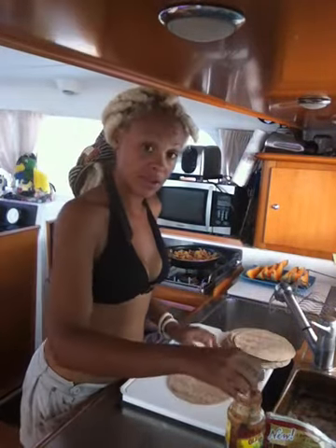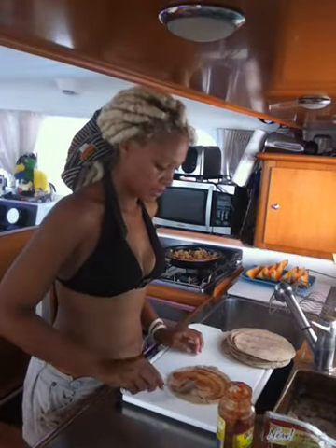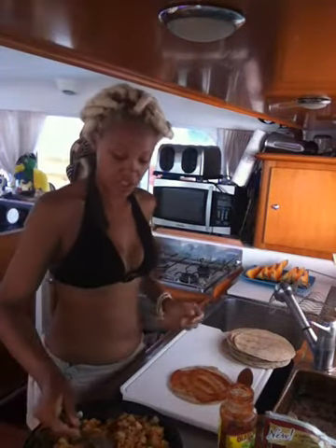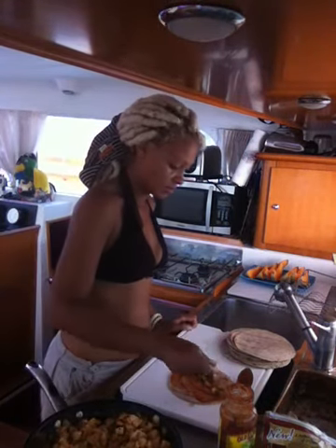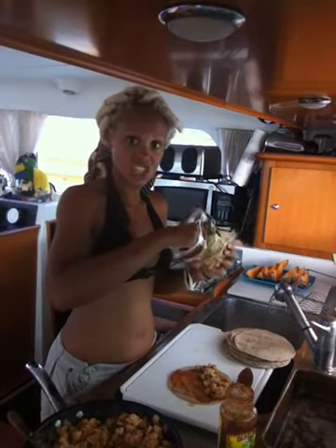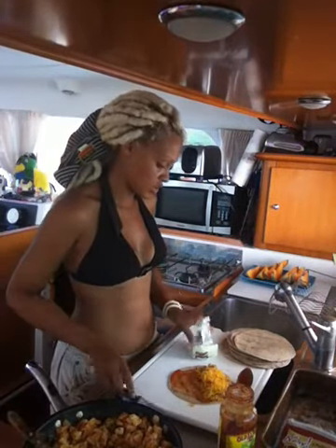The chicken and the onions are all cooked up nicely in that sauce. What we're going to do now is spread some taco sauce on the wraps. Take a little bit of our chicken mix and put it in. Cheese — let's put it on. This is going to be two cheese.